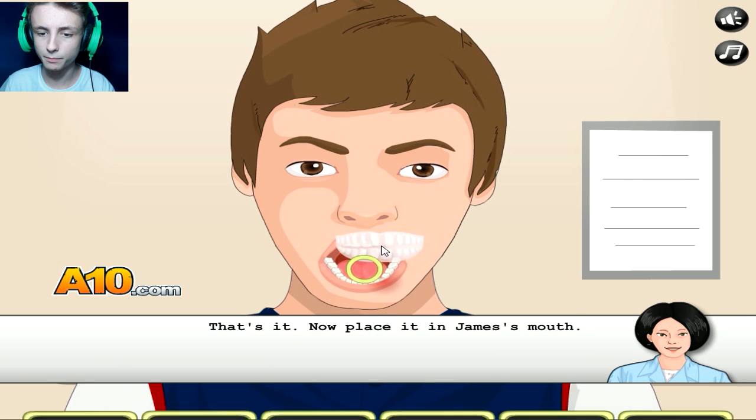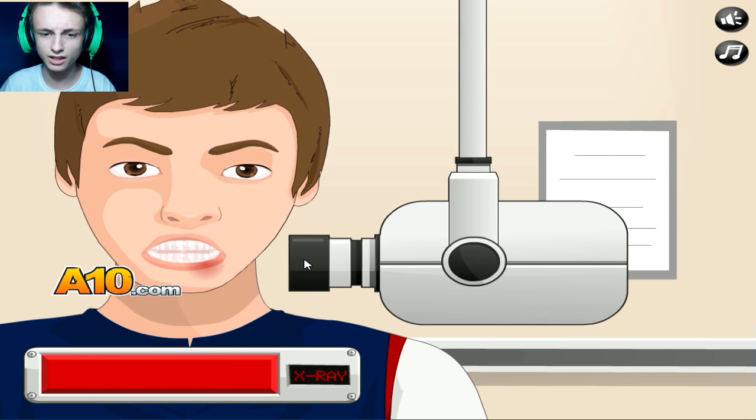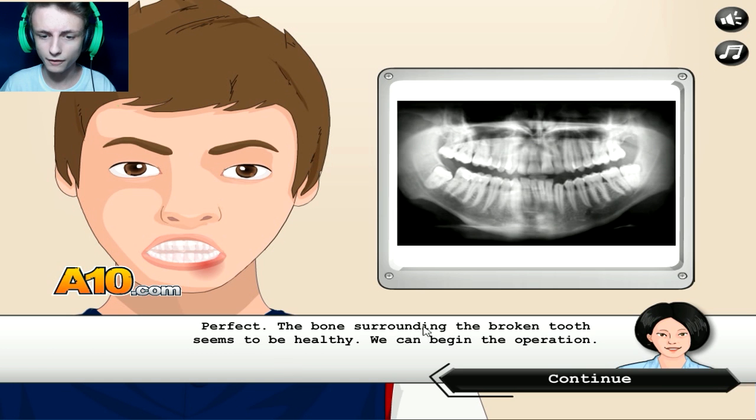Pick up the... positioner? I don't know. They actually did that for me. The x-ray — bam. Was it my head or something like that? The bone surrounding the broken tooth seems to be healthy. We need to begin the operation.